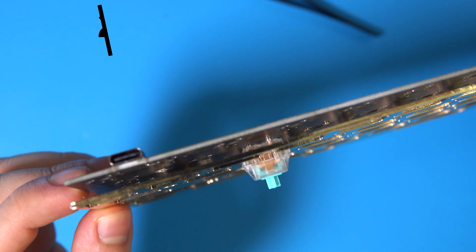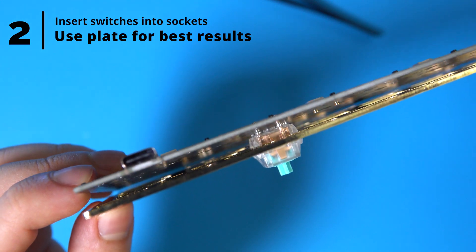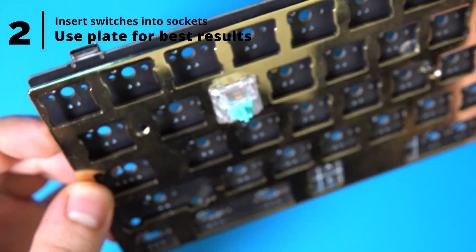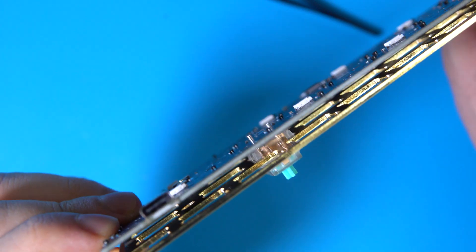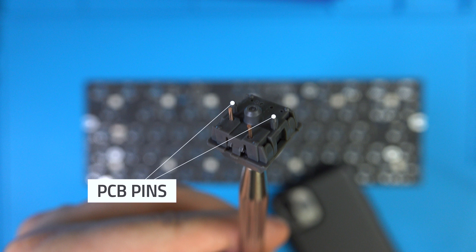Step 2. Insert switches into the sockets. This will ensure the sockets are aligned correctly so that you don't end up with crooked switches. The best way to do this is to use a plate to position the switches, and ideally the switches will be PCB mount, meaning they have these two little pins to ensure proper alignment. I strongly recommend against using Milmax sockets on plateless builds as they'll be extra difficult to solder and will end up feeling wobbly.